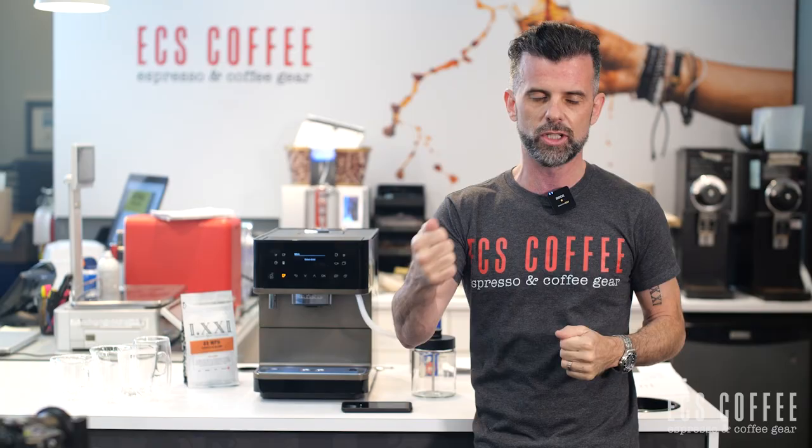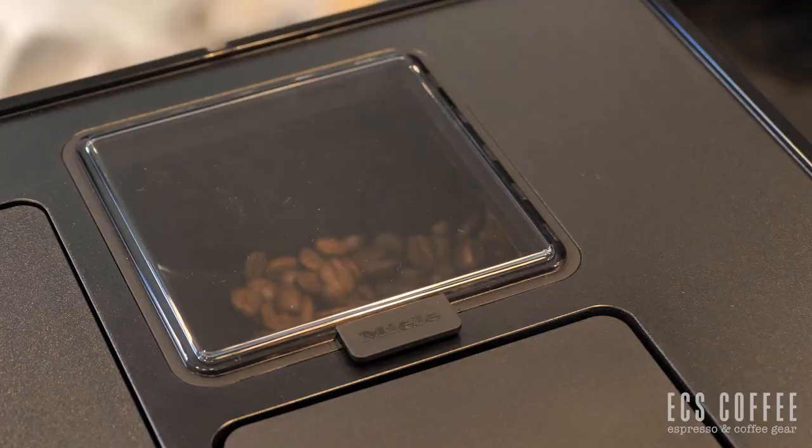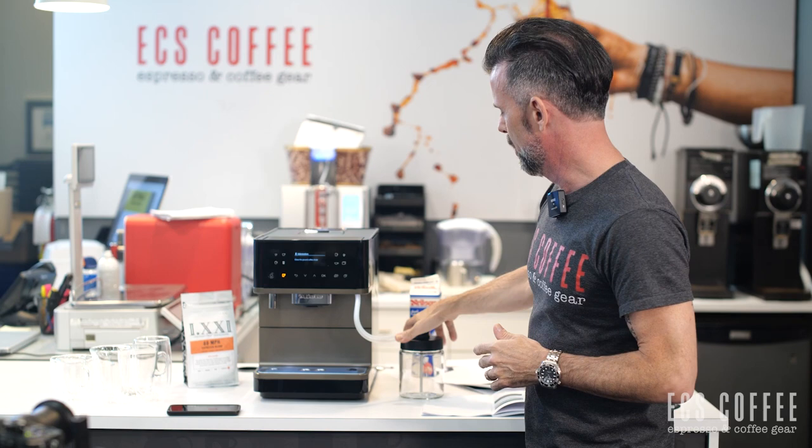Let's go over the features of this machine starting with the outside. There's a 1.8-liter water tank, a 300-gram bean hopper on top, and a bypass chute for ground coffee on top as well. There's also a new and improved milk functionality — you'll notice there are double tubes, which I'll get to in a bit.